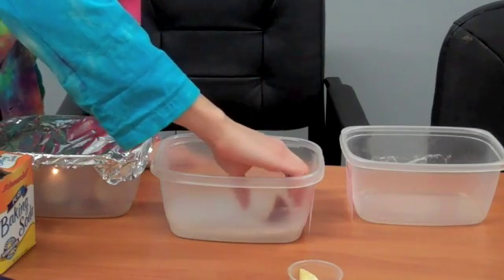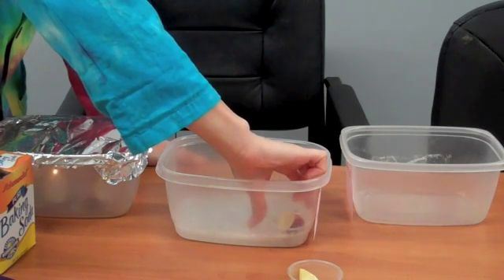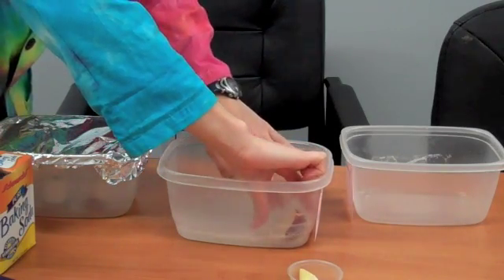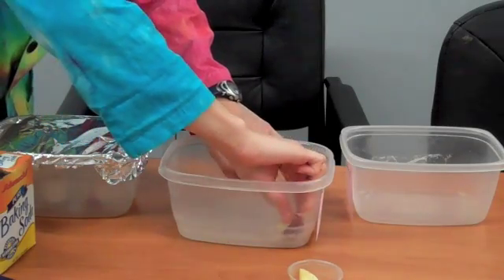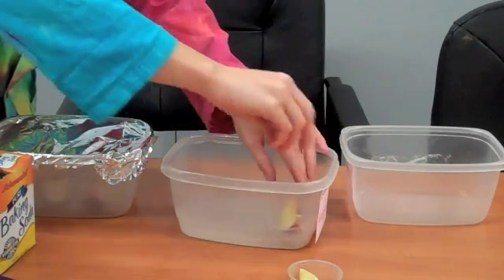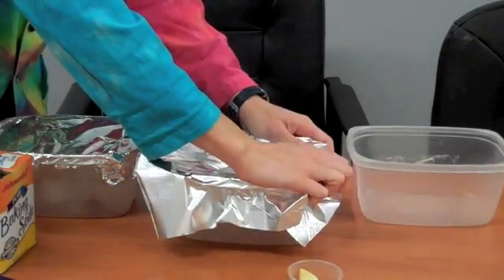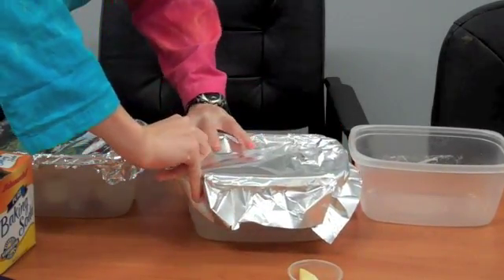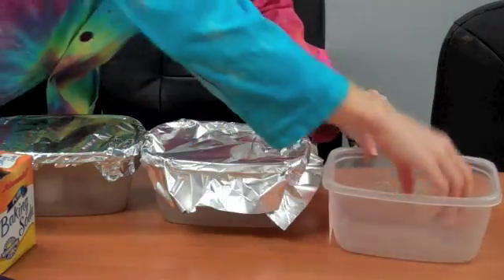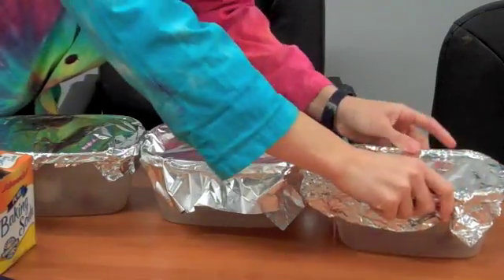Then I can set my apple container in there. I don't want to get the vinegar in there. I have to balance my apple — there we go. And cover that up. Last but not least, the control, which will just be an apple in a container with aluminum foil, so that it's similar to the other ones.